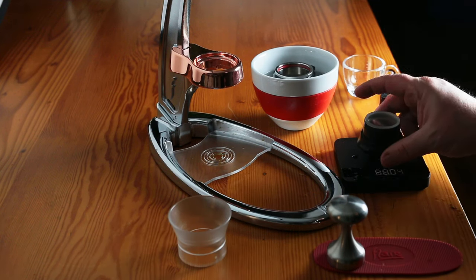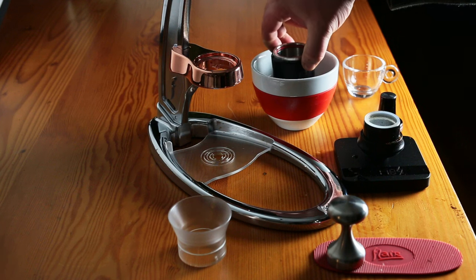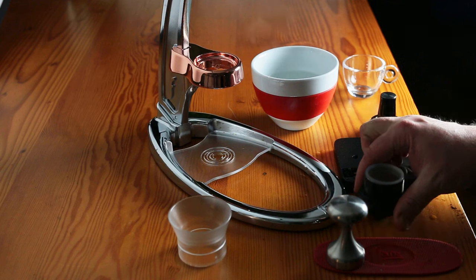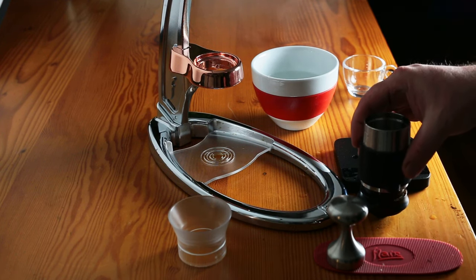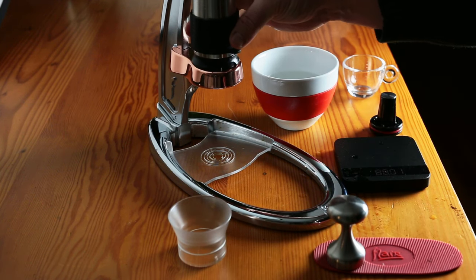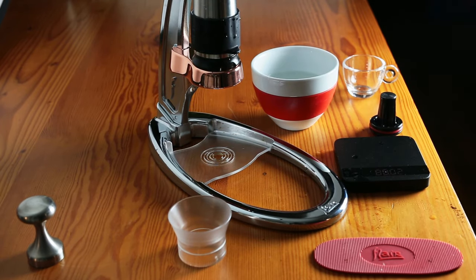Okay, that's loaded up. The next thing is we take this big, now steaming-hot piston, slide it right onto the portafilter, and put the entire thing inside the machine. Now we're almost ready to brew.